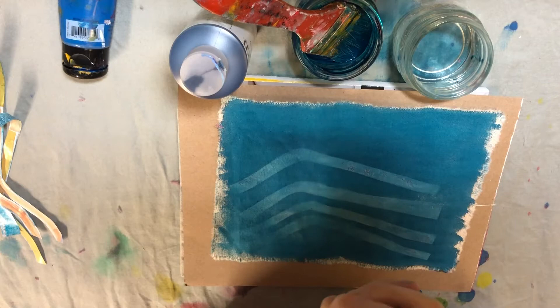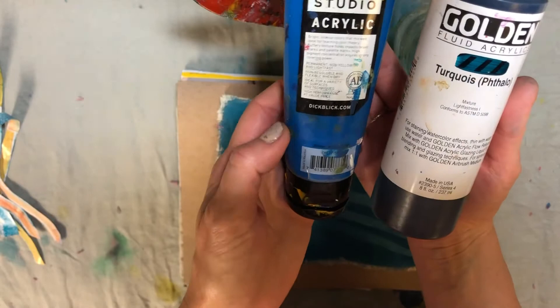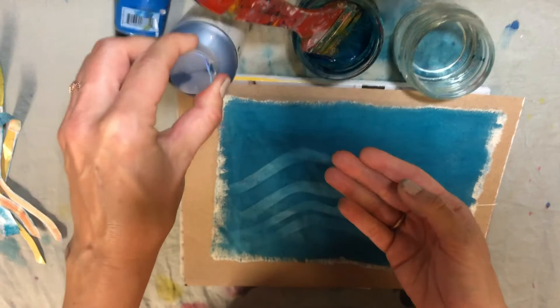I wanted to show you an alternative to sun printing. If you don't have the cyanotype paper, you can use paint. Today I'm going to use this fluid acrylic paint. I also have this studio acrylic which is a little bit thicker, and the key is to make sure that you have the paint watered down a little bit so it makes a nice coating over the material you're going to be using.